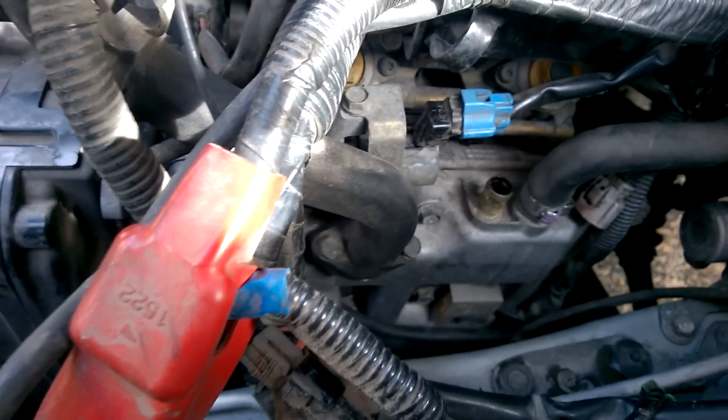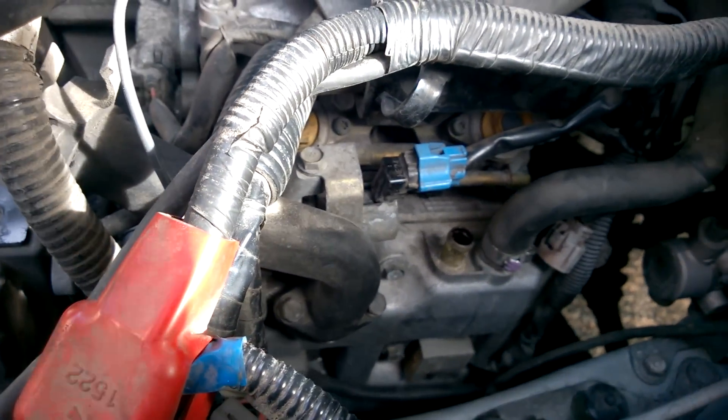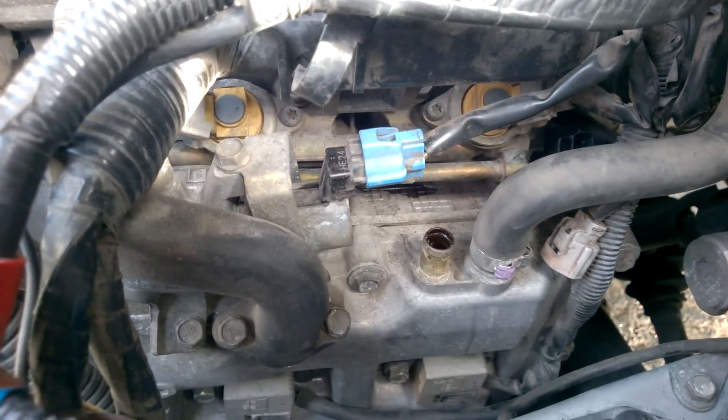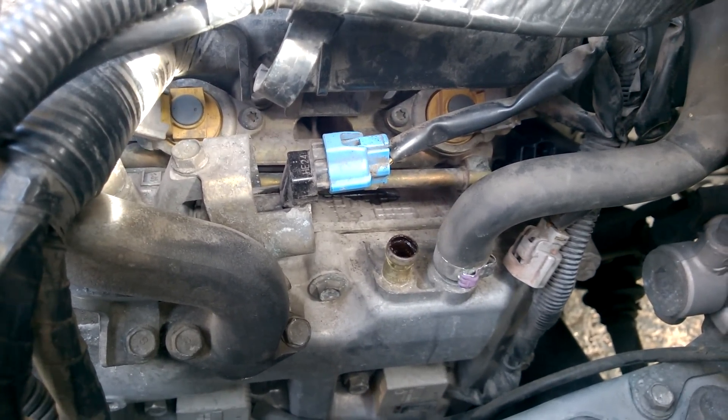Hey everybody, I apologize about the wind — it's a little windy today. Anyway, this is a response to the two or three other videos I found on how to replace the camshaft position sensor on a Subaru.